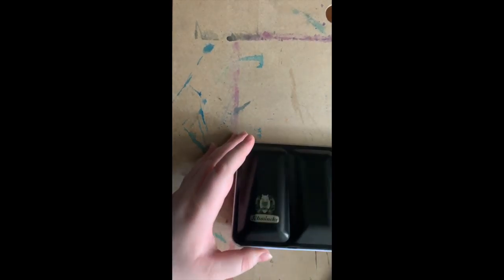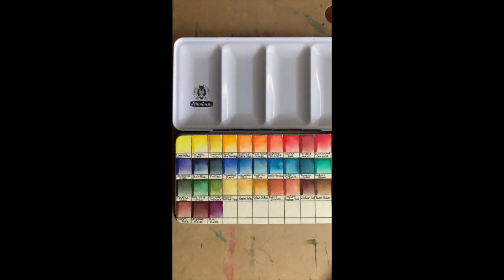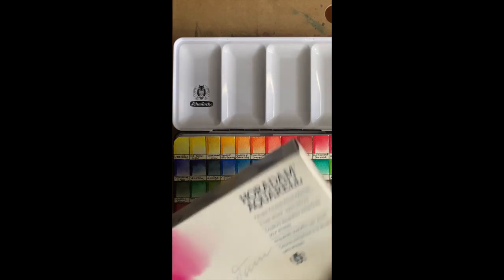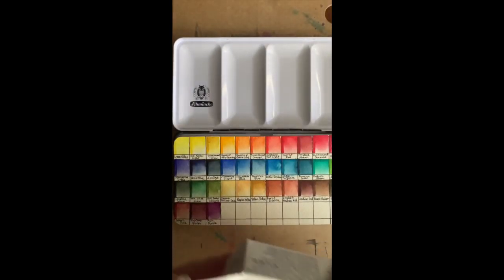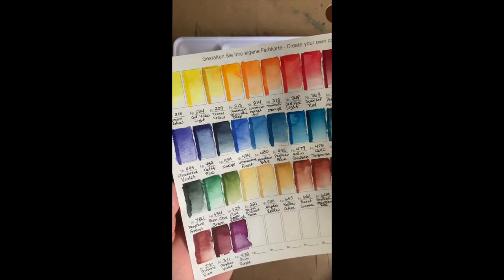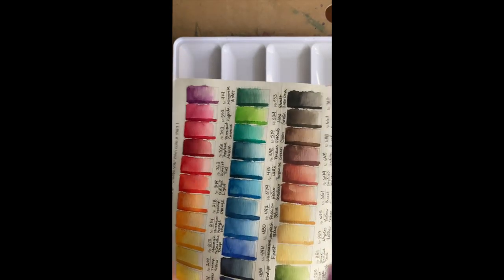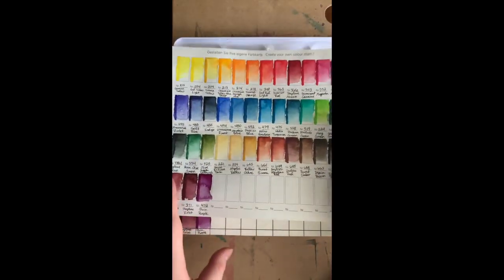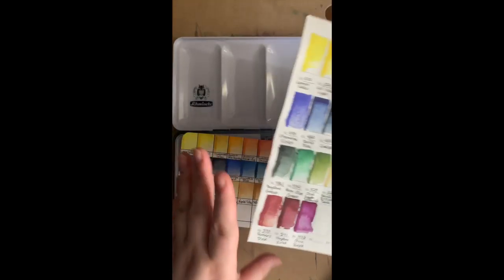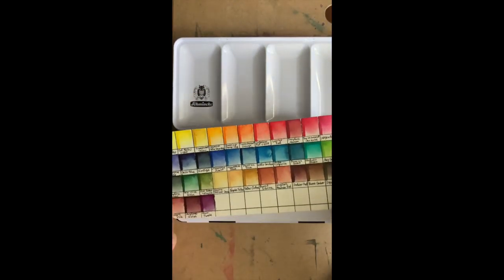I already unwrapped all of them last night because I was just so excited. I also swatched them no less than three times. I got the 36 set plus three little tubes. The set comes in this box with the name on it, and it also comes with its own little swatch chart that comes blank so you can write in the numbers yourself. But for me this was such a pain because it's so huge that I couldn't really have it near my palette and see it and use my paints at the same time. So I decided to make my own smaller color chart to go into the palette instead.